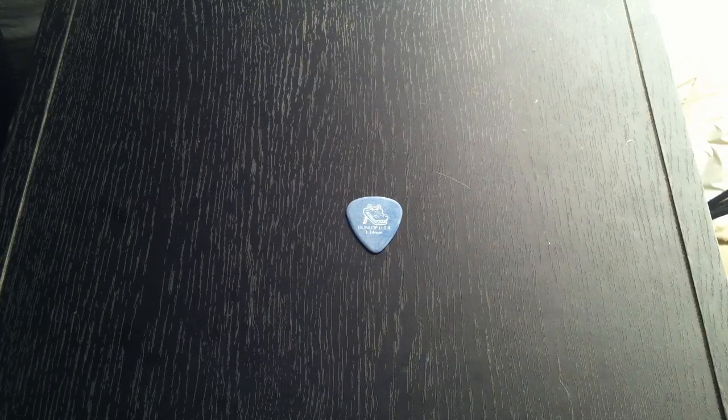Very dynamic pick. I like this thickness — it's not too big but you still can really dig into notes.